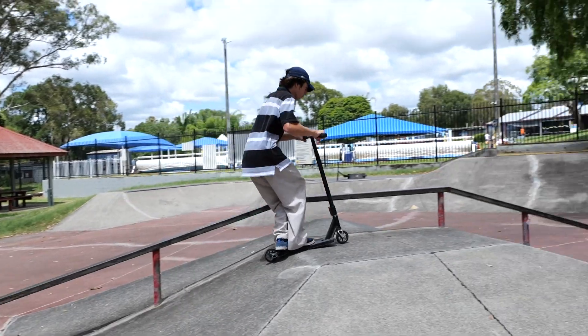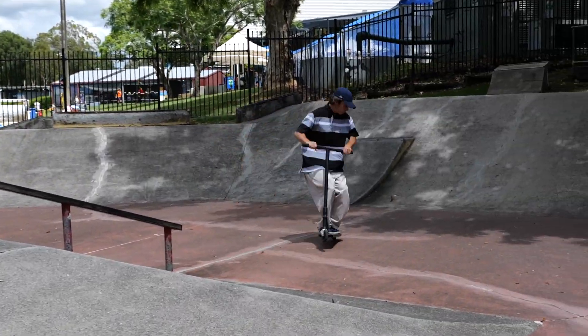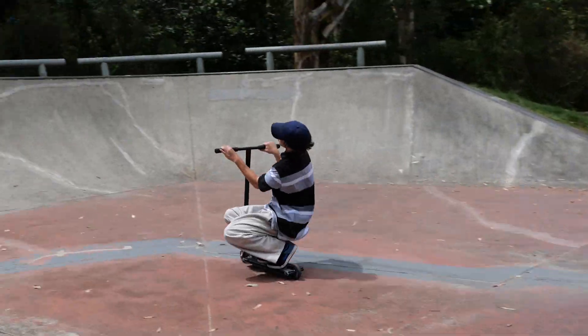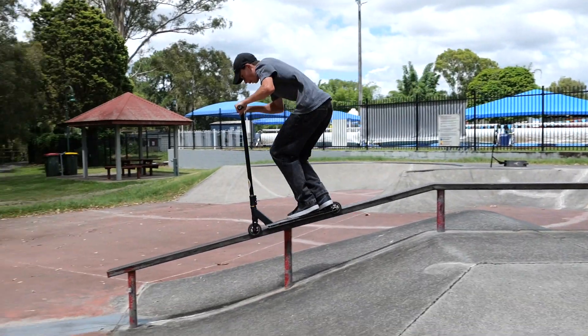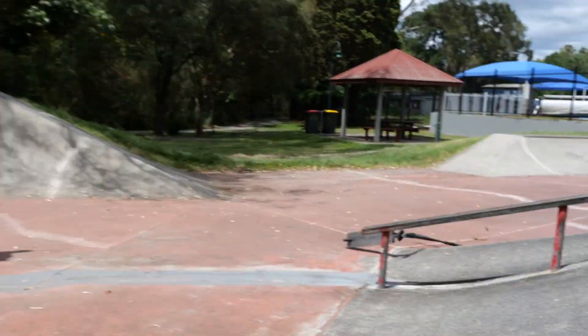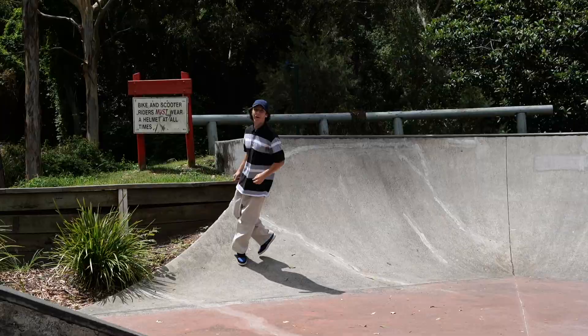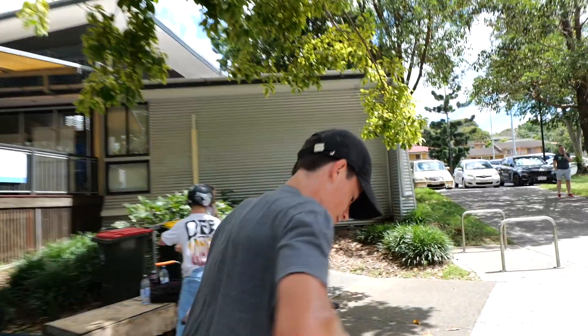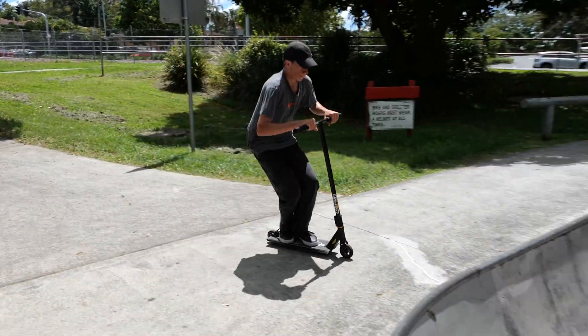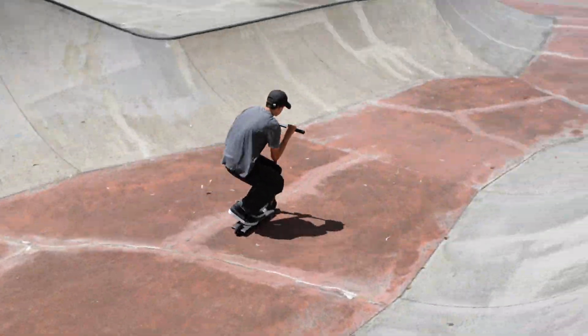Damn, Ben. Damn. Wow. Who invited Jaws out here? Hit that again for the vlog, Jaws — that was sick. He just jumped down this thing, what the hell?